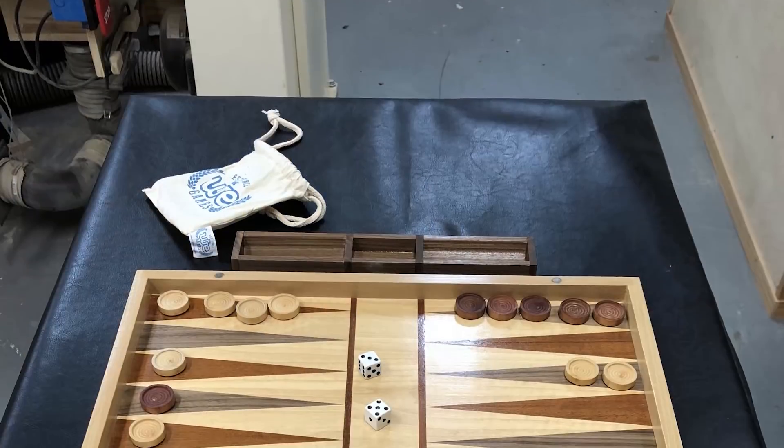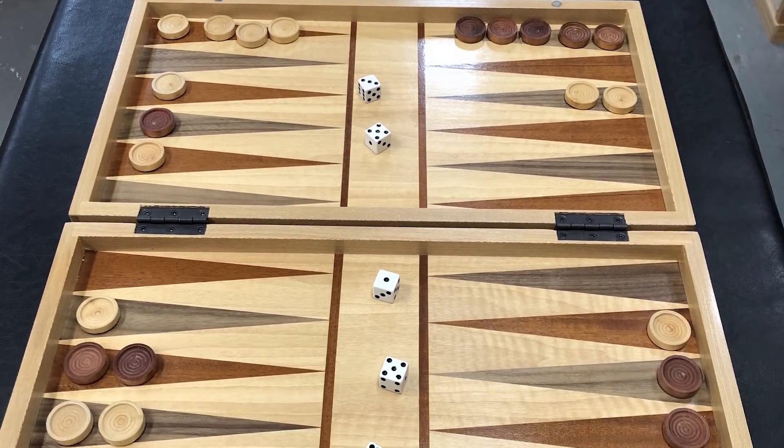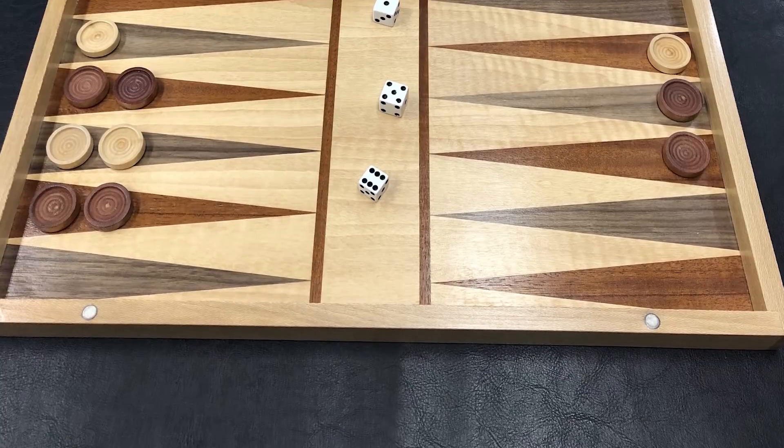Do you have any favorite builds? Probably my favorite is my background. That has turned out really well. It was all veneer work, and Guy Dunlap actually helped me out a little bit with veneer because I'd never done veneer before. He gave me a lot of good pointers and tips and it turned out excellent.